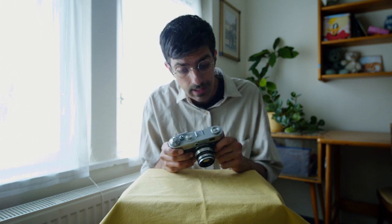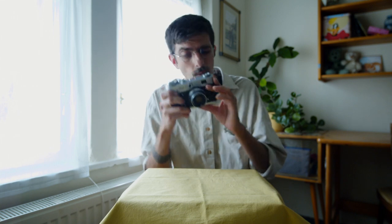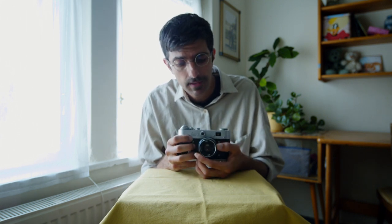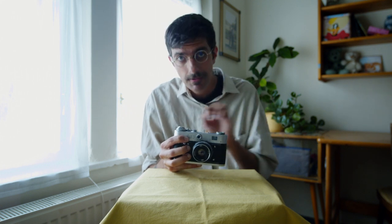One of those things is that the rangefinder viewing area is tiny. You can see just from the hole here that getting your eye up to it is not going to work super well. When you actually look through, the rangefinder patch is also tiny and very faint. In practice, however, as evidenced by multiple rolls I've shot on this, it turns out you can focus very easily. Framing is not so easy, because you can't even see the edges of the frame — it's such a small viewfinder area.